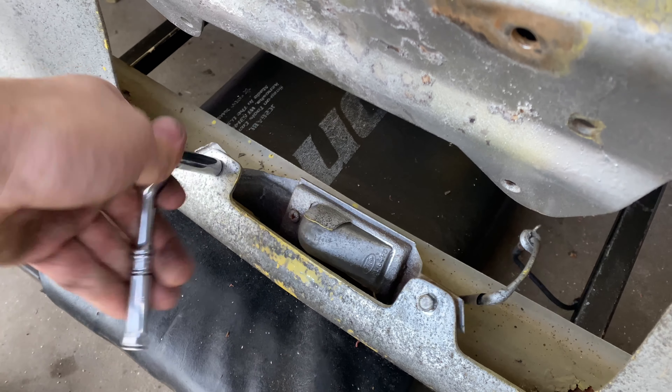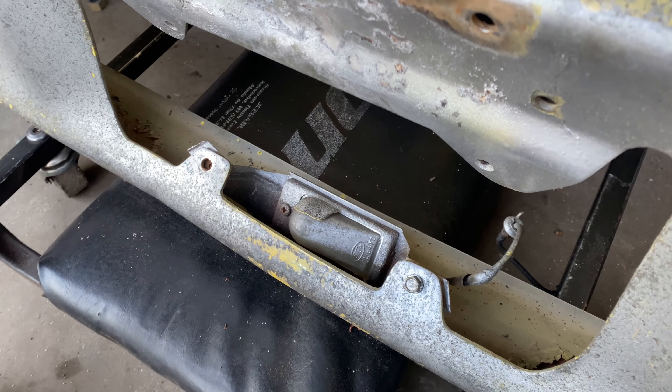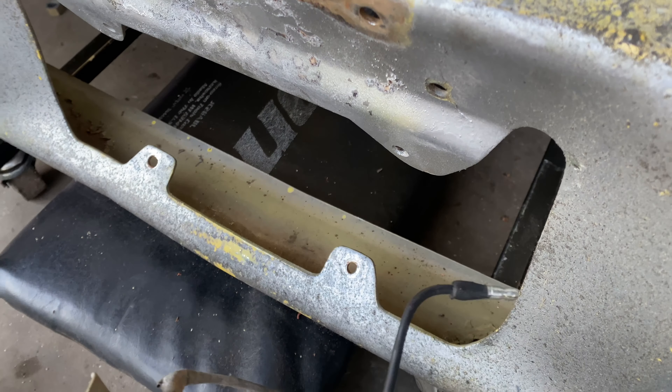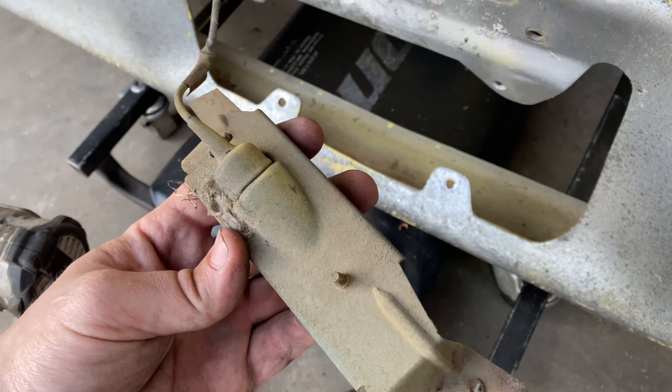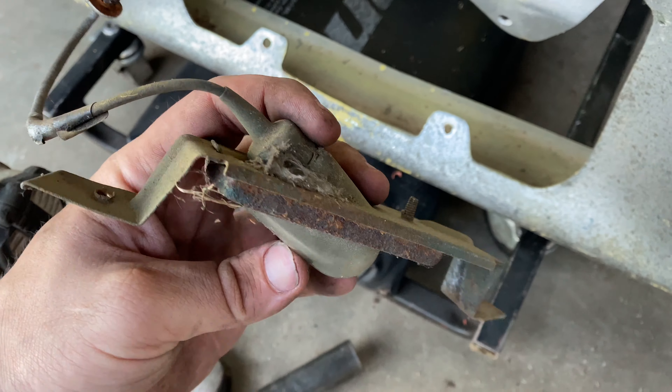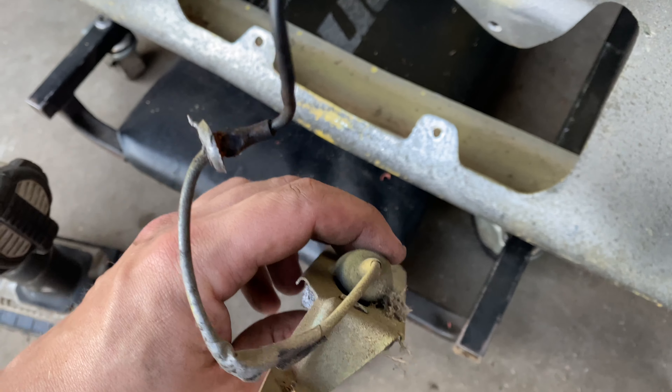There we go, it's off. They've definitely seen better days, but they're actually not in that bad of shape. They've got a little bit of rust, but I'll clean them up really good and then we'll be on our way.